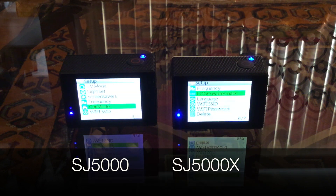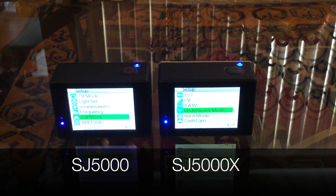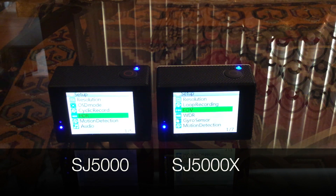Another cool thing about the 5000X is that it has a logo watermark, which I really like — it's just like an emblem at the bottom right of the screen that says 5000X. Not really necessary, but I thought it was a cool add-on which the 5000 does not have. There's also an underwater mode with the 5000X, which I haven't tried because it's the middle of winter, but it might be a cool new feature.